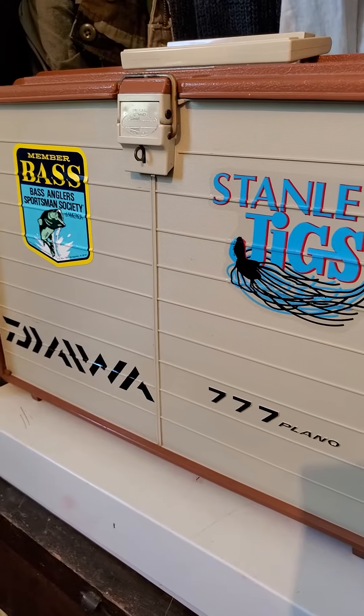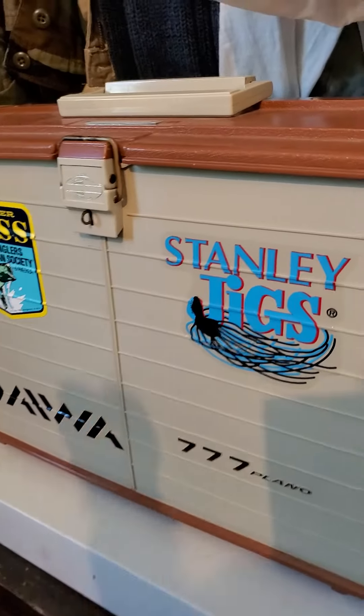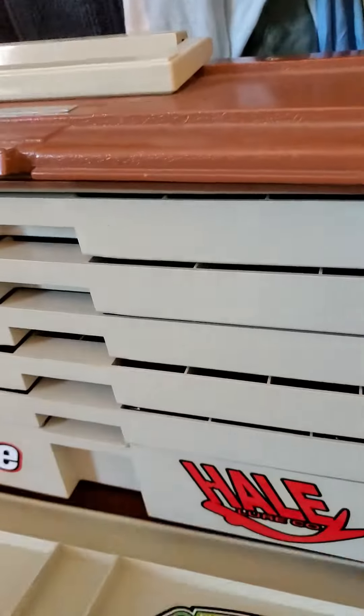Hey guys, Todd here from Bassin101. Just wanted to give you an update on that Sluggo.